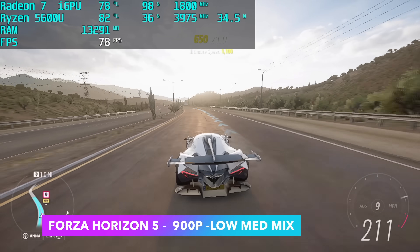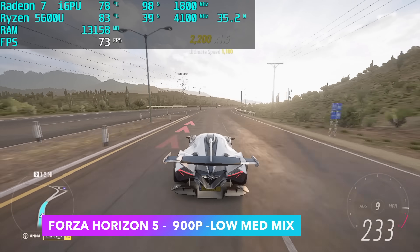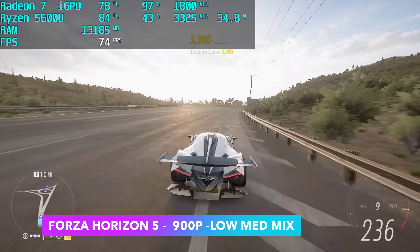We're definitely getting some really impressive performance out of Forza Horizon 5 on this mini PC, and every time I test it on integrated graphics, I still get surprised by how well it runs.